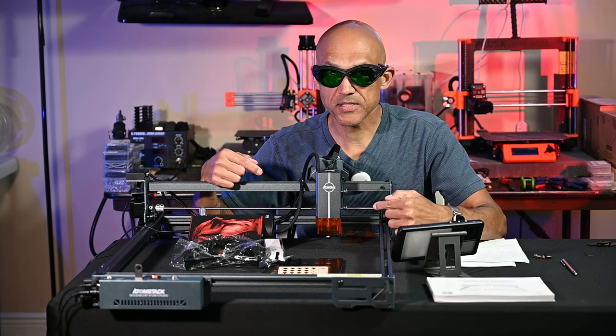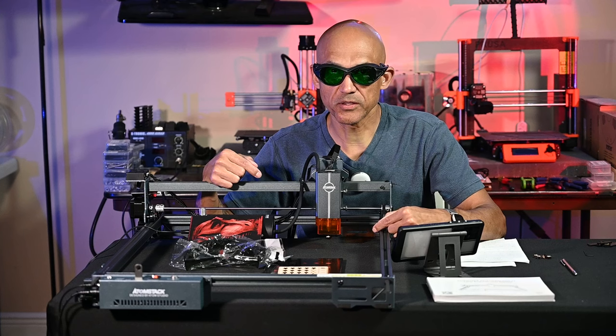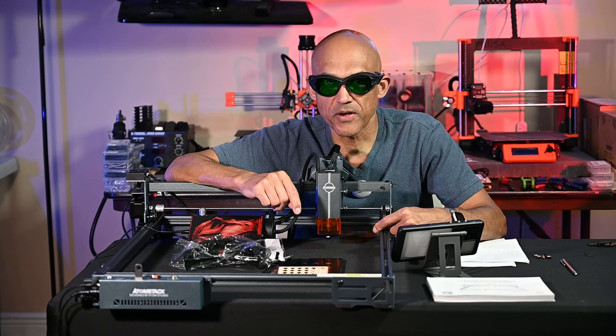Atomstack recently reached out and sent me the new ACE Pro V2 laser engraver to check out. Is this the budget laser that belongs in your shop? Stick around and you'll find out.